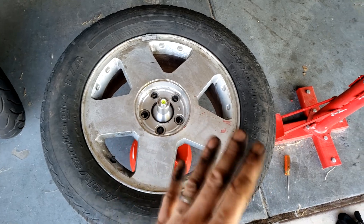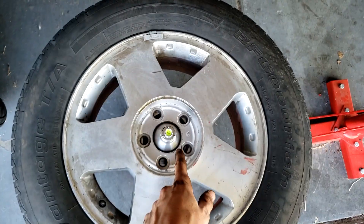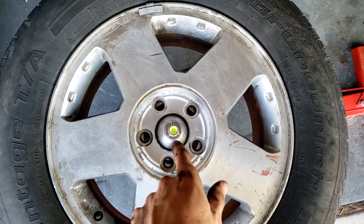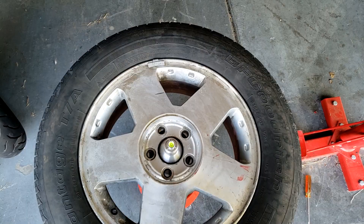Now that I've explained how that works — when I say leave the weights on, I mean if it's absolutely fine then we don't need to remove any weights. But we've confirmed the bubble is not in the center, so we're actually going to take all the weights off the wheel and go again.